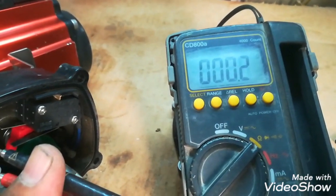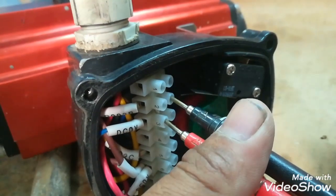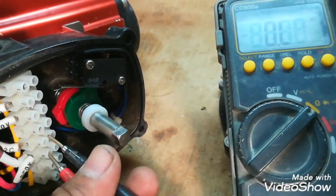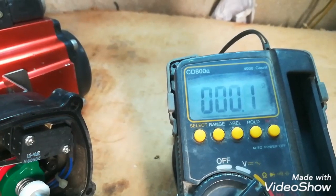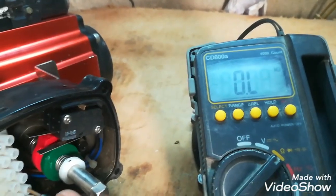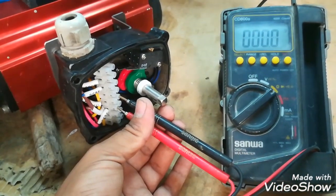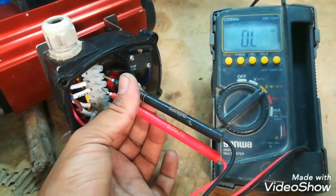That means the valve is in the closed position. When I operate this valve, here you can see the limit becomes open and now the green limit is operated but the red is released. So the contact of the limit switch changes as the position of the butterfly valve changes. Now I will check the second limit switch. As you can see, the contact is open. When I change the direction of the butterfly valve, the green cam is operated, so the limit switch contact will also change.